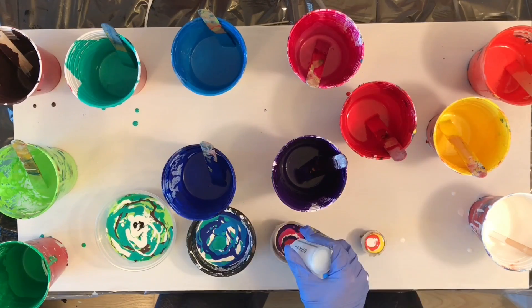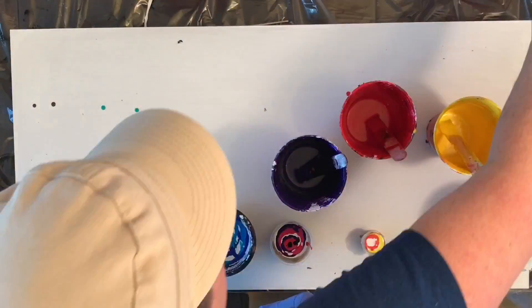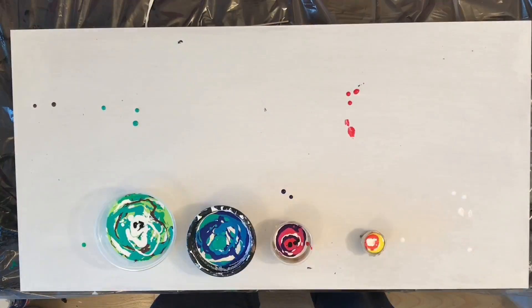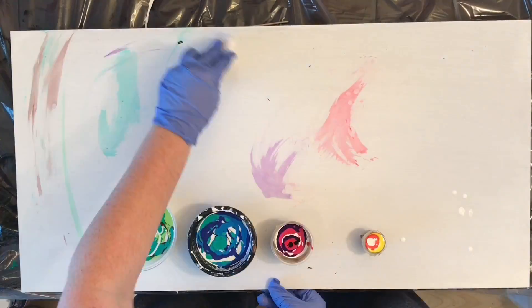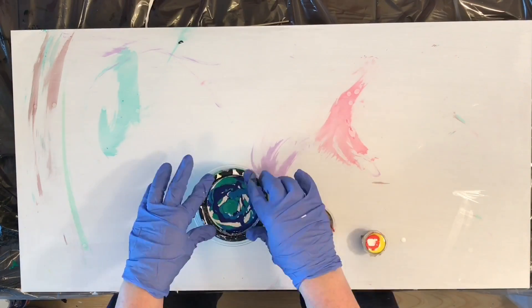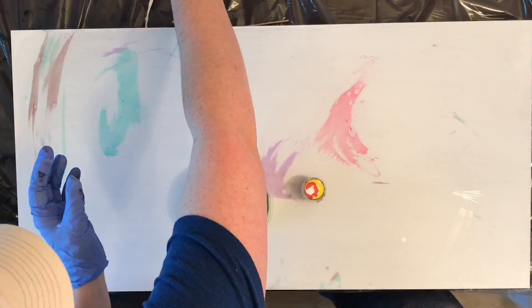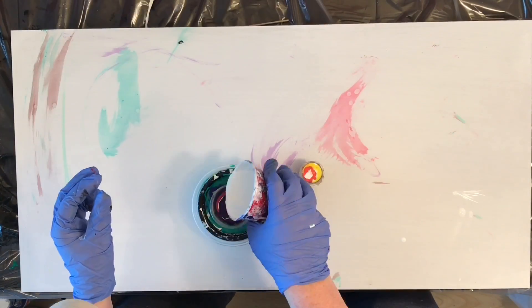I actually got pretty close with estimating how much paint to put in there. There was only one cup I was so far off on that I had to add some paint after I stuck all the cups together.